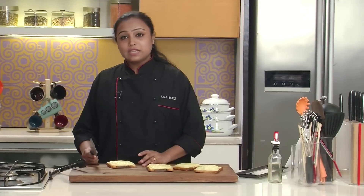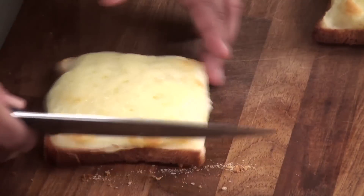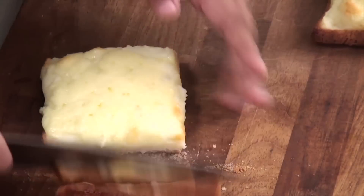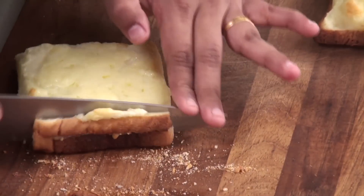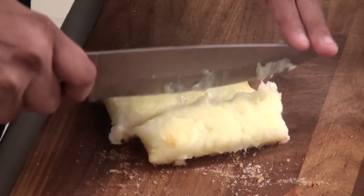Put this back in the oven at 180 degrees centigrade for 5 to 7 minutes, or till the cheese on the top melts. The toasties are out of the oven. I'm just gonna trim the edges and cut the toasties into fingers, like this.